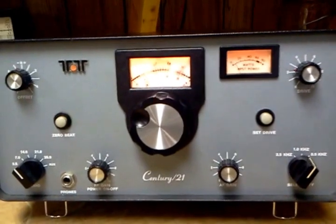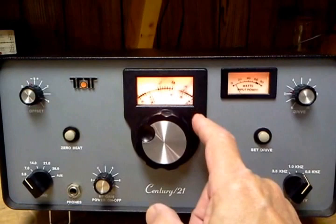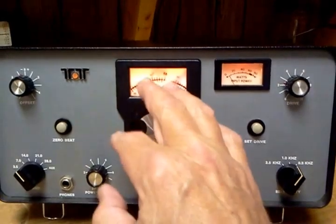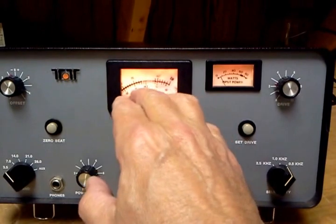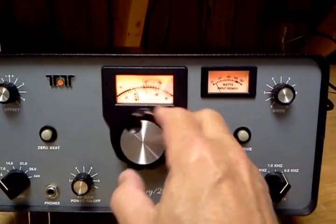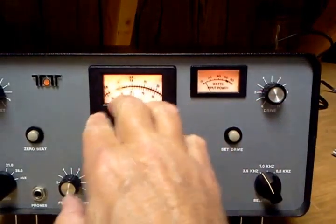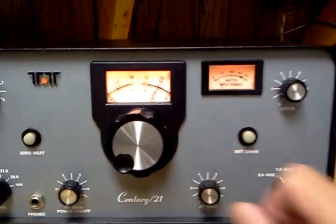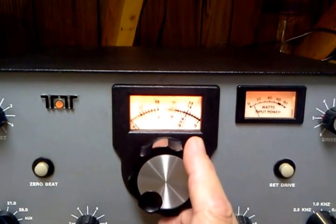band. There's only one problem, and it may be a deal breaker for some: there is a gear missing behind the knob here. Because that gear is missing, the tuning indicator turns with the knob — there's no reduction.